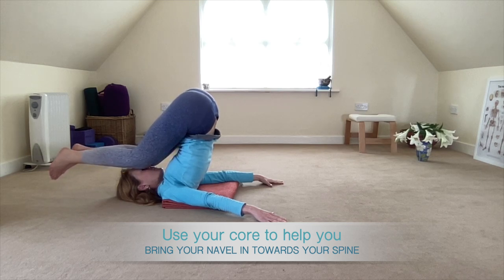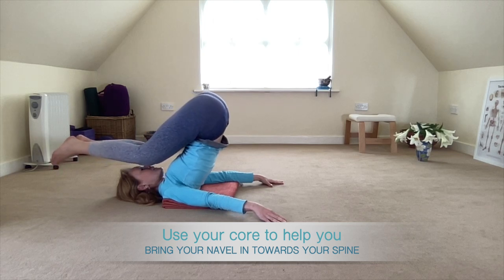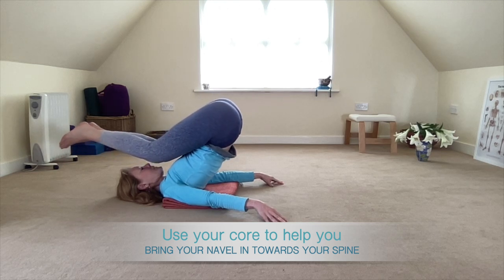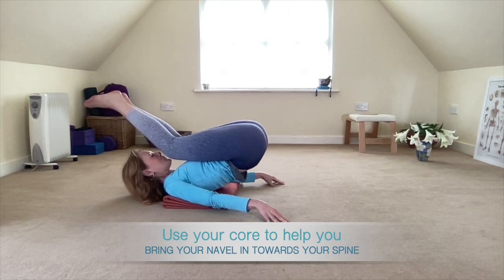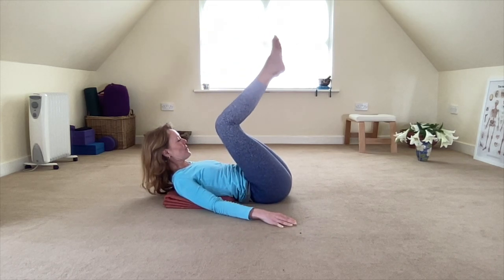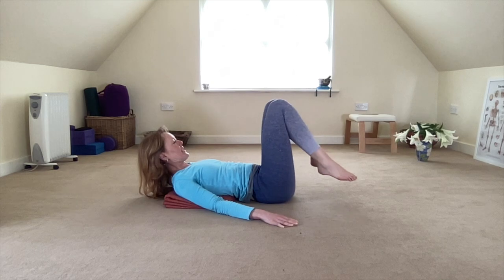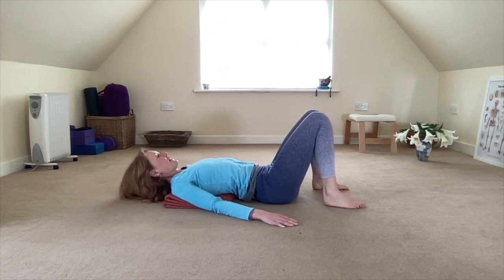Slowly with control you roll out. I take my head with me because that feels comfortable for my neck — you can experiment. Taking the time nice and slowly, using your hands for support and guiding yourselves out of the pose, using your core strength until your hips are down on the floor.